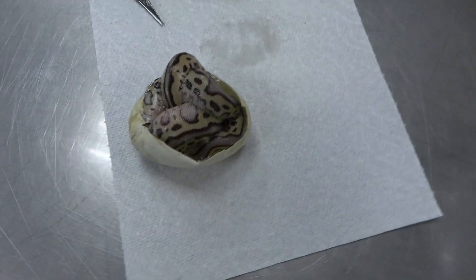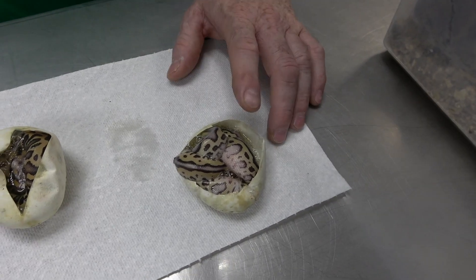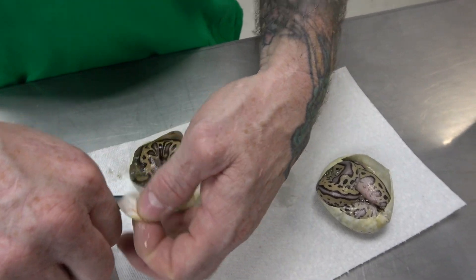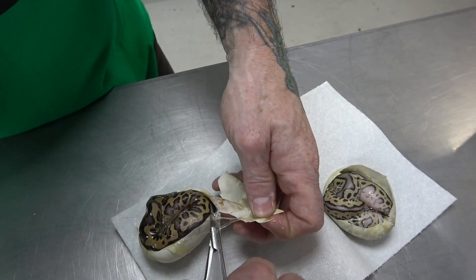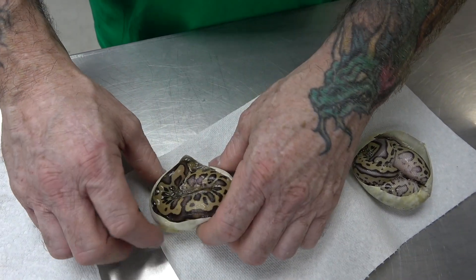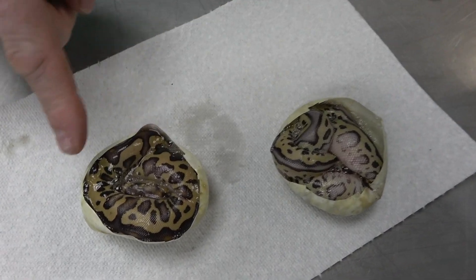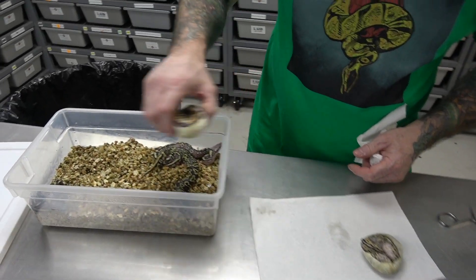This one here is a pastel leopard Mojave yellowbelly clown, which is amazing. I know everything has to be yellowbelly because it came from an ivory, so no guessing on yellowbelly — sometimes yellowbelly is hard to confirm in some clown combos. And here's the same animal without the pastel: a leopard Mojave yellowbelly clown. And then the pastel version right here — I love it. It's almost like a chocolate brown color.